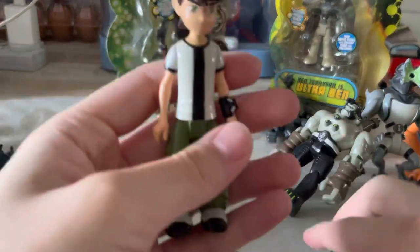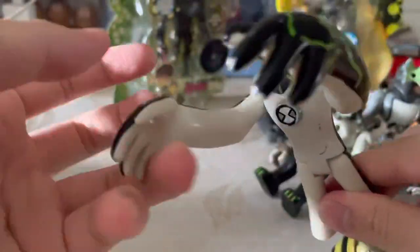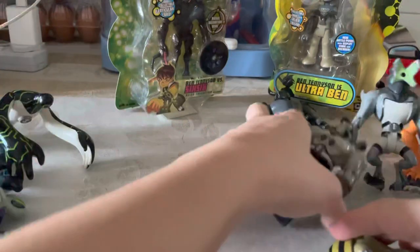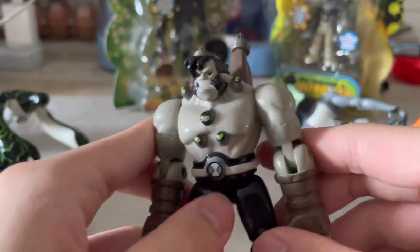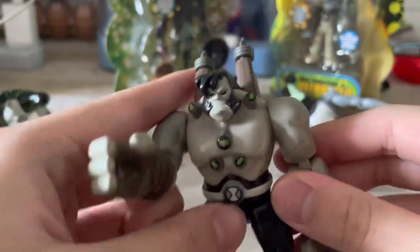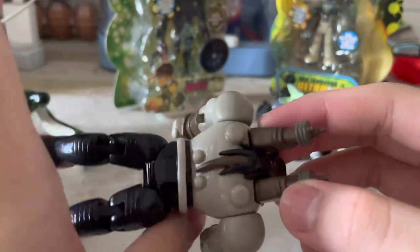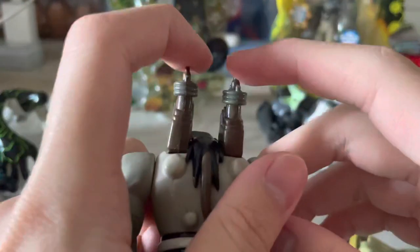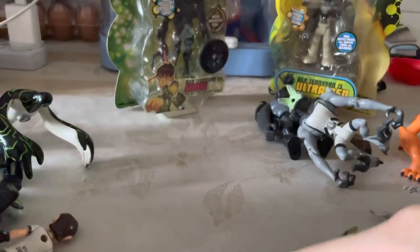Ben Tennyson Upgrade — this is my original Upgrade from when I was a kid. Then there's Frankenstrike — I forget the exact name but it's a really cool looking figure. When I wanted to buy it, it often didn't come with these two pieces, so be careful when you buy it.